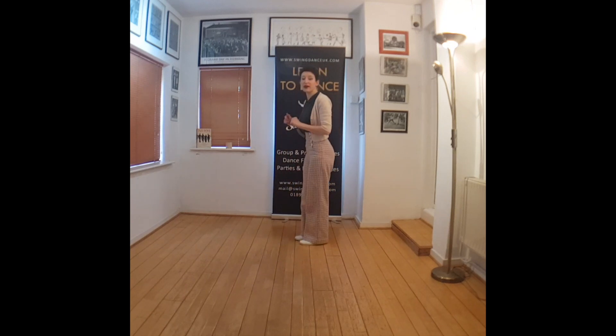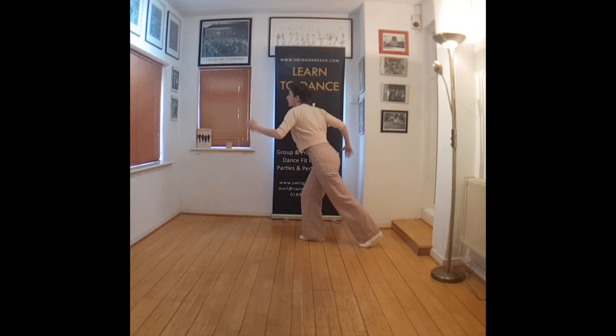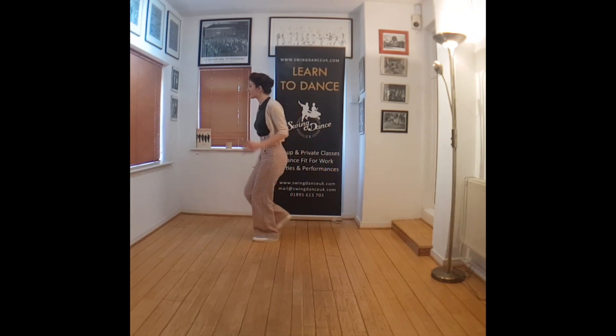Let me do it once from the side so you can see more of the legs. Five, six, seven, then one, two, three, four, five, six, seven.